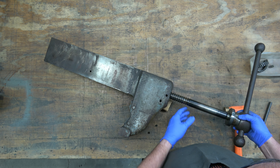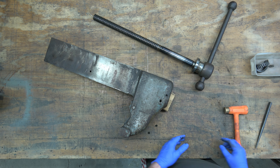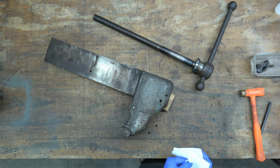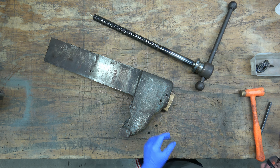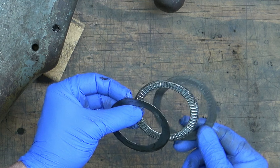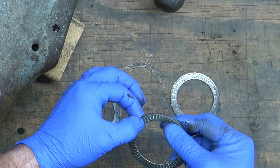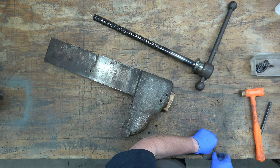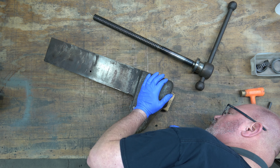Now we can pull the spindle screw out of the dynamic jaw and set that aside. At some point Reed introduced a spacer washer that goes on the inside of this opening. I don't know if this vice had one, but what we've got here - two shims and a thrust bearing - I think was put in there by Jordan. So if you're doing this to a Reed vice, you may or may not have a washer in there.